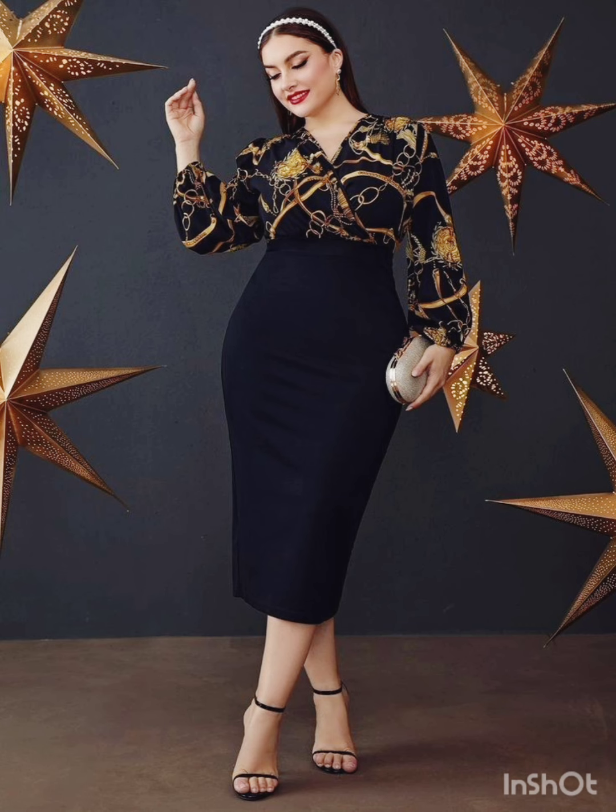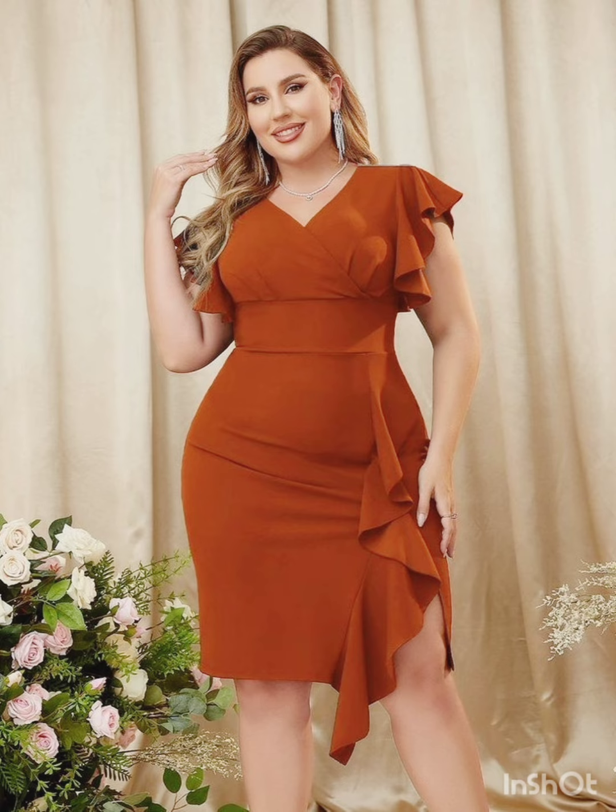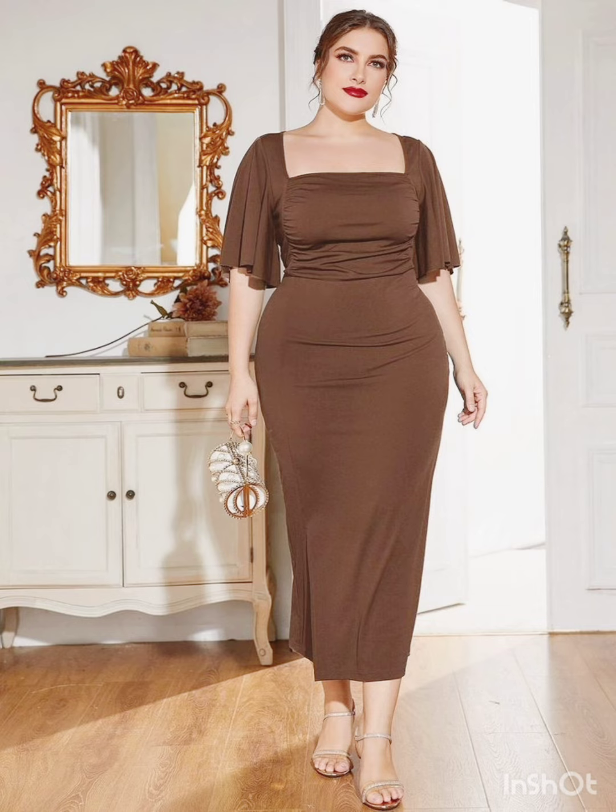With the western twist, consider a sophisticated bodycon dress with subtle western-inspired details. Opt for a knee-length or midi bodycon dress in an elegant fabric like lace or crepe. Here are some ideas.